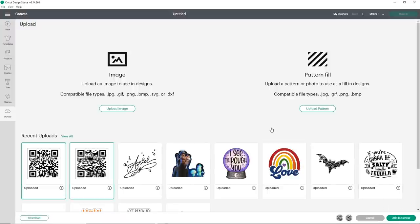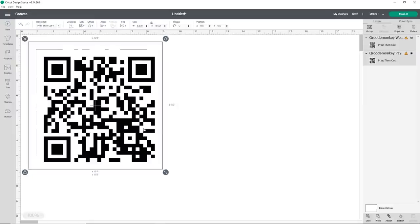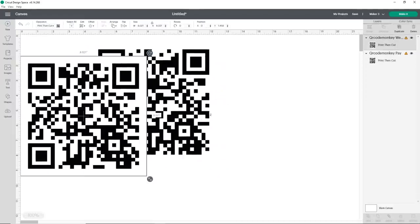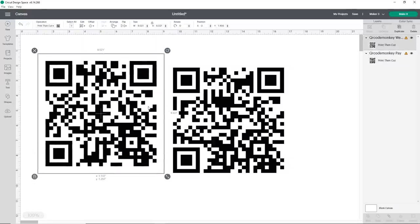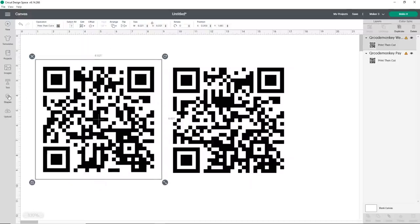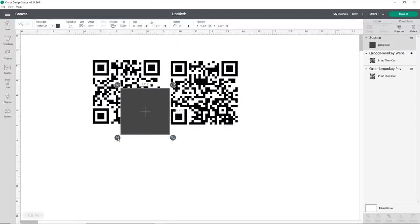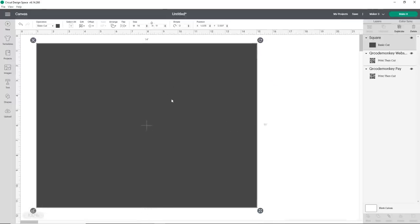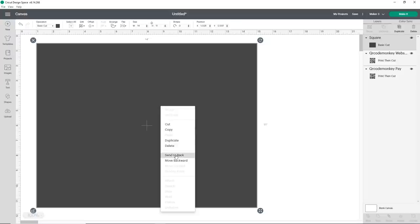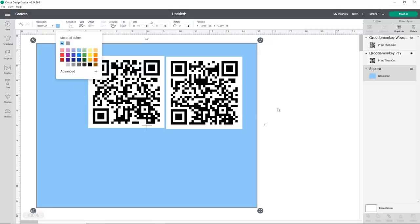Click 'Add to Canvas.' These are our two QR codes and you can clearly see the names — this one is our website and this one is our pay. Now we want to size these down, but first I'm going to make a template for our sign. I'll go to Shapes and open up the square. I need to unlock it because it's going to be a rectangle — we're going to go 14 inches wide and 11 inches high in landscape style for our acrylic piece. I'll right-click and send it to back, then change the color just so I can see better.